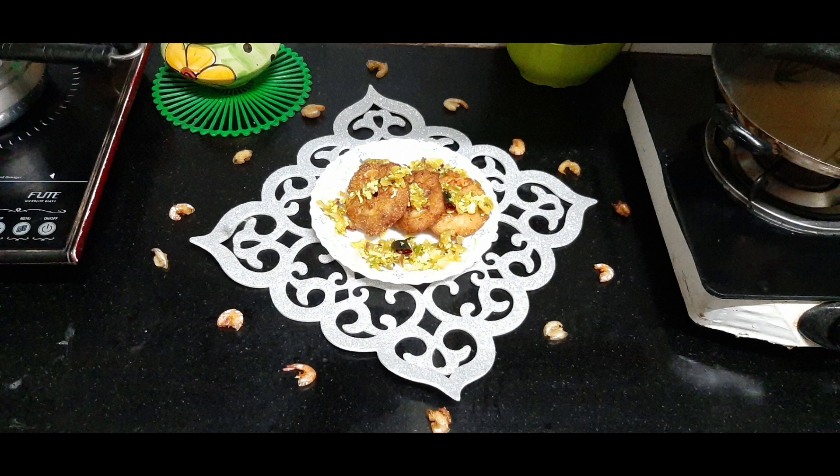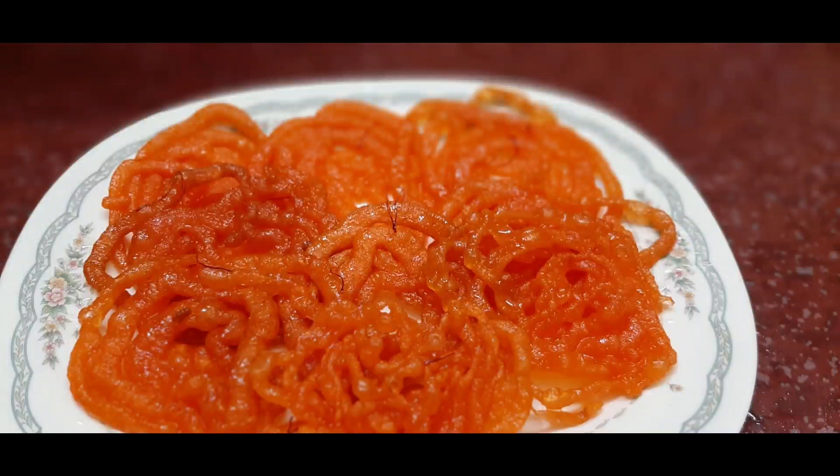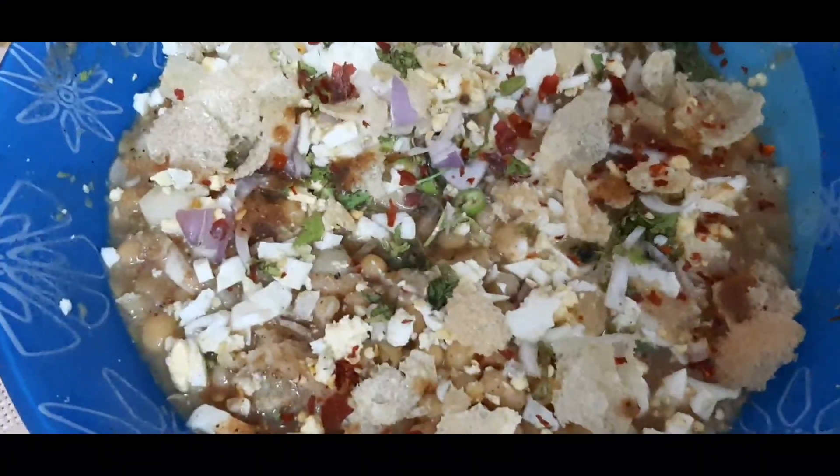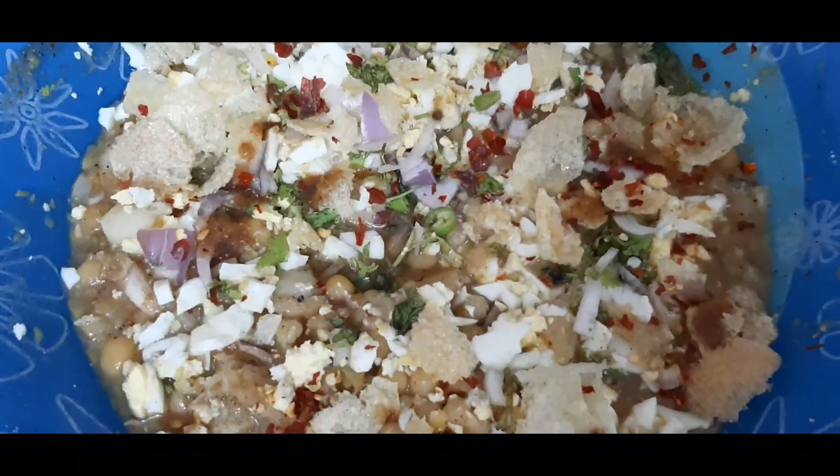Today we are going to do a special vada — Nagor special vada. Jilibi, 3-4 tablespoons, Karajiragam — use Karajiragam.